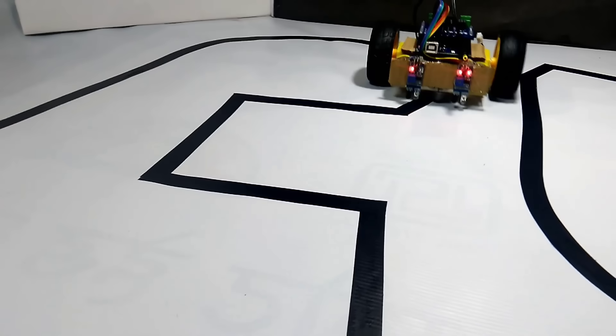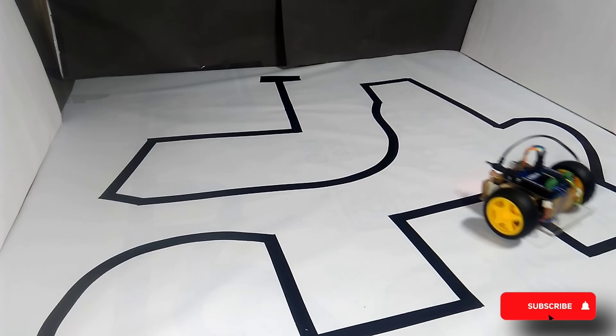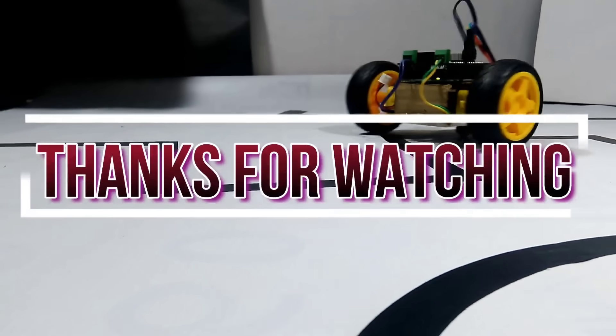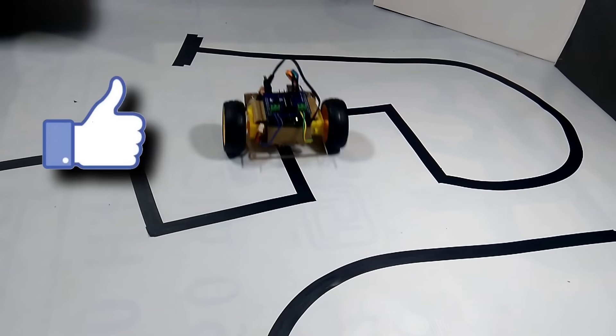So friends, this is how we've completed the major steps of the hardware assembly and the programming part of our line-following robot. That's all for today's video. Hope you enjoyed it and learned something new. We'll meet again in the next video with another cool project. Till then, take care, stay creative, and love you all.